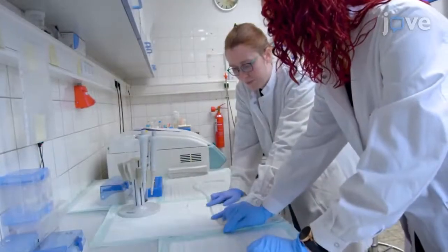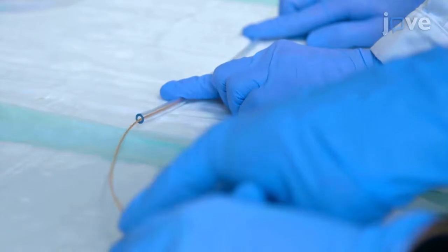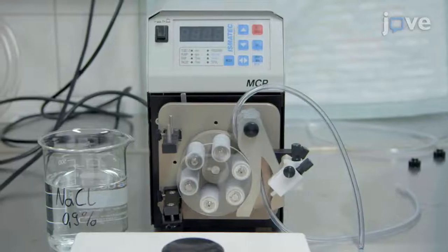To prepare the flow loop, load at least one tube per condition with the neurovascular laser cut implant of interest. Emplace one end of each tube in a reservoir filled with 0.9% sodium chloride.